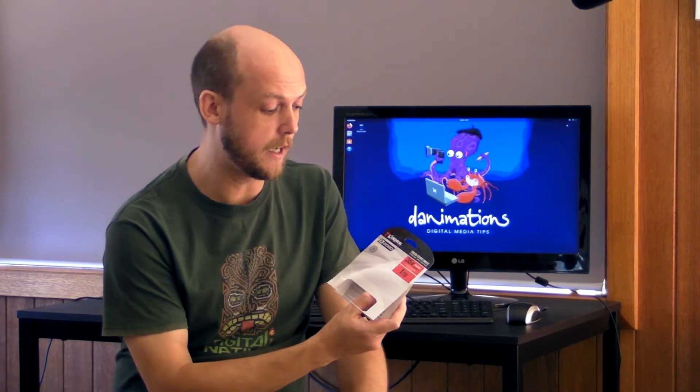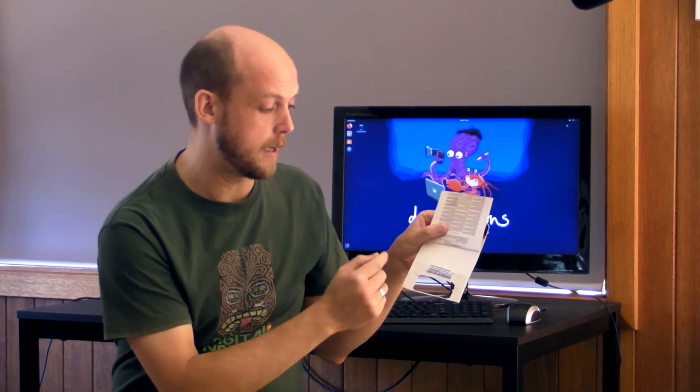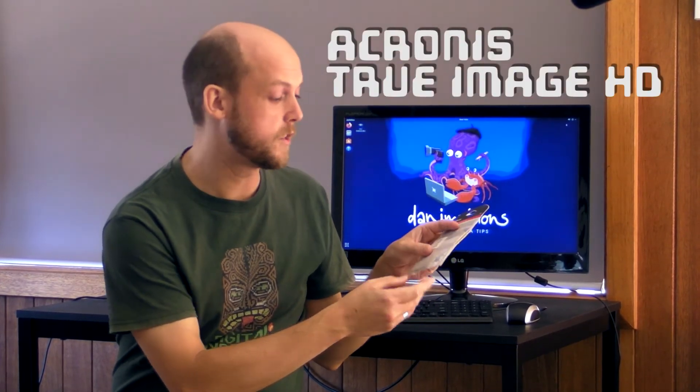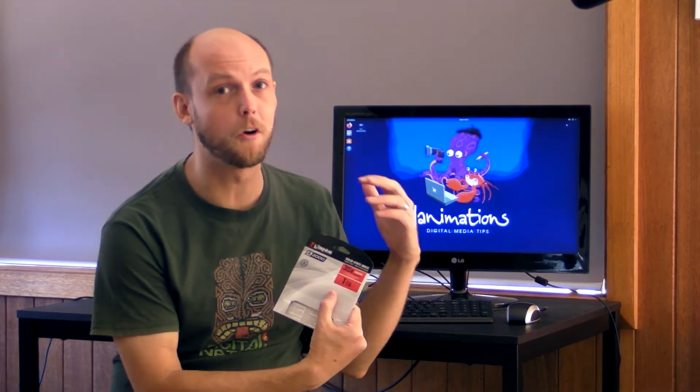This could save you some money. When you buy a Kingston A2000 SSD, be sure to keep the cardboard packaging — you'll find inside an activation code for software called Acronis True Image HD, which is cloning software. I haven't put it through its paces yet myself, but if you don't already have cloning software, you can rest assured you'll be provided with some free software. What really surprised me was that nowhere on the package did it actually say that free software was included with the drive.